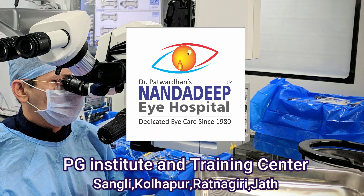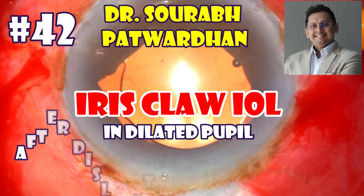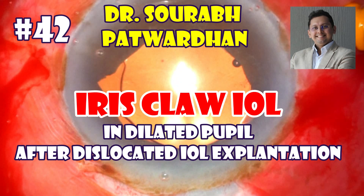Hello friends, this is Dr. Saurabh Patwadhan from Nanda Deepaya Hospital, PG Institute and Training Centre, Sangli, India. In this video I will be discussing a case where I did a risk-loyal in a dilated pupil after I explanted a dislocated IOL.